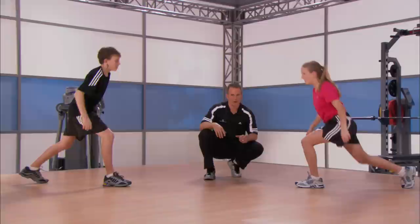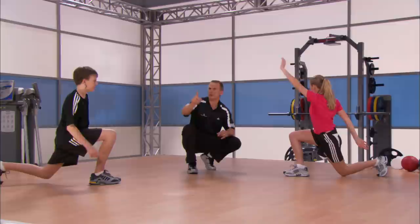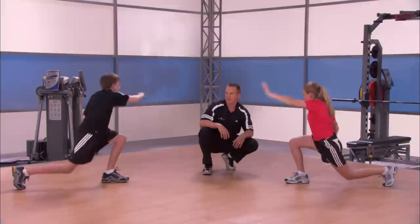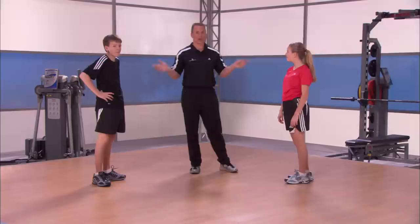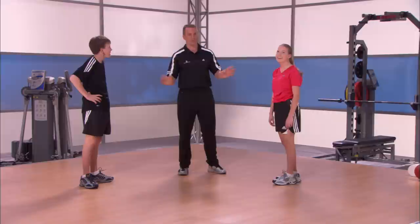Big squat, big turn, big reach, fire the glute, keep the balance, and up. Last one — backward lunge, big drop, turn, reach, and up. Well done. Does that make the legs burn a little bit? Yeah. That's a little bit of a stretch, but we're here to get strong today. We want to make sure we can improve our posture, decrease our injury potential, and definitely improve our speed and power to make us a little bit better athlete.